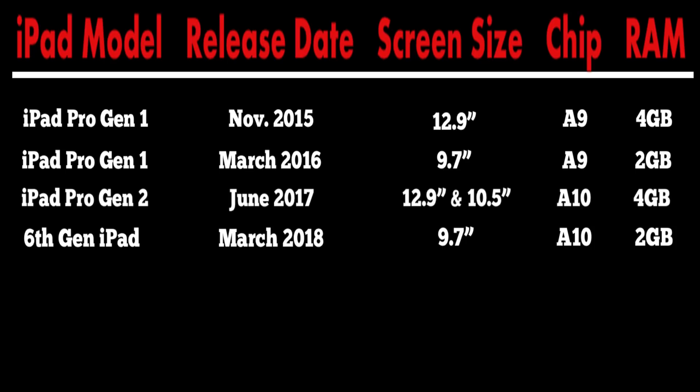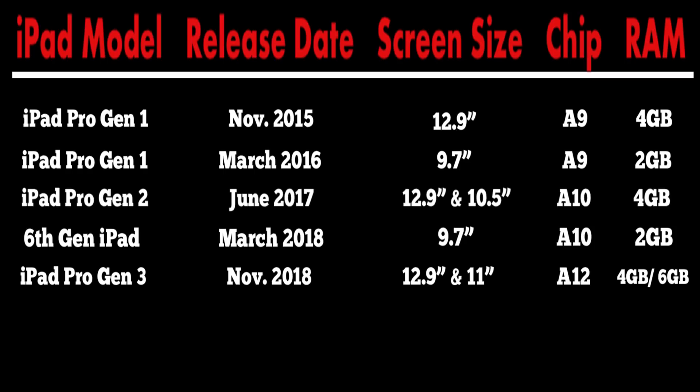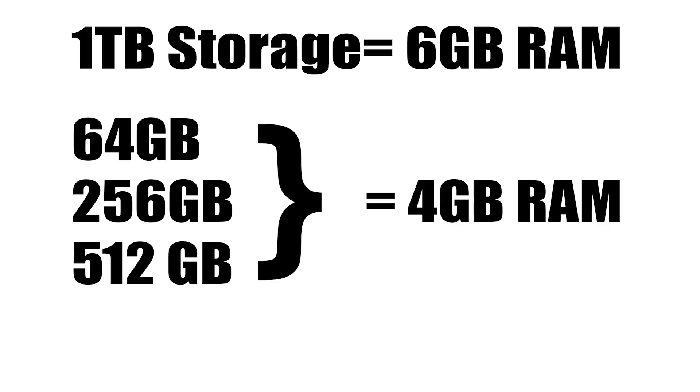The third gen iPad Pro, the newest Pro line available at the time of recording, was released in November of 2018. Available in 12.9 inch and 11 inch sizes, these models feature an edge-to-edge display with no home button — the screen stretches the entire length and width of the device. They also feature Apple's A12 Bionic chip. Notably, the 1TB model comes with 6 gigs of RAM while all other storage sizes come with 4 — the first time Apple used different RAM amounts in the same-day release of an iPad model.